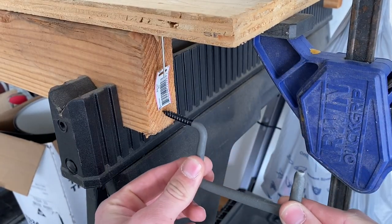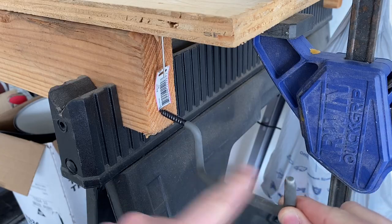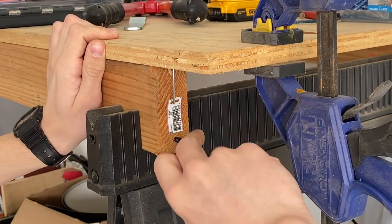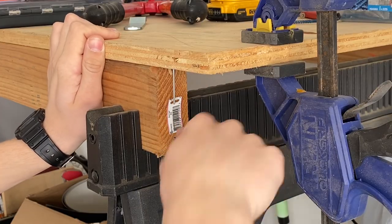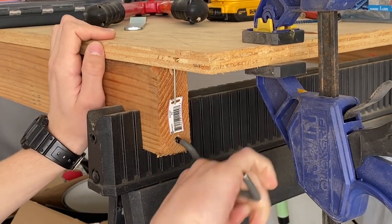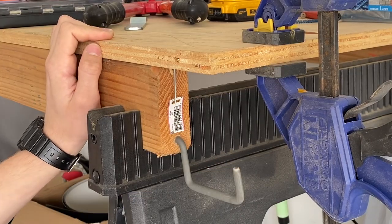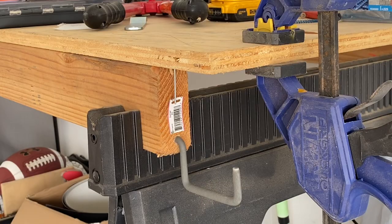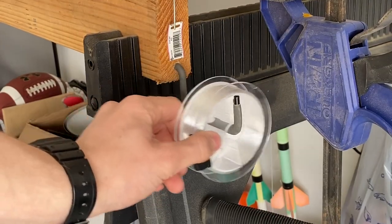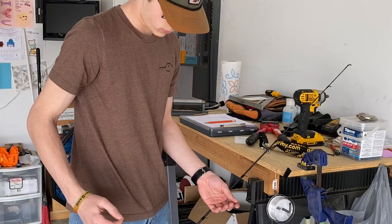I'm going to take this hook and just screw it in right here at the bottom of this board. Then I'm just going to put my line on there and it'll sit right there and it can't come off. Once you have your hook on there, you put the line on next. There we go, we got the line on there and as you can see it can't get off of that, so it's good.